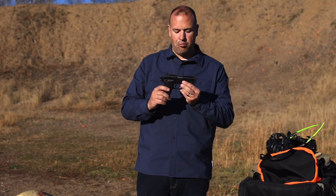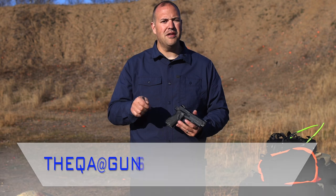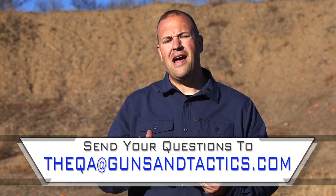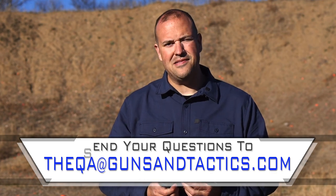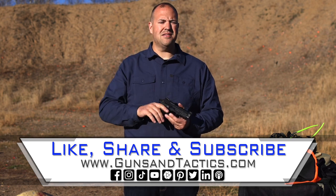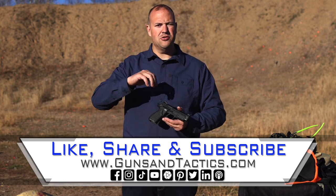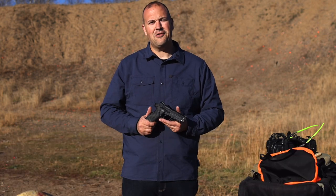That's going to do it for this first look and quick range trip with Lionheart Industries. If you guys have any questions about this or anything firearms related, drop a comment below or send us an email at qa@gunsandtactics.com. At the end of the month we have our monthly live stream where we answer your questions and give away prizes. If you like the content, please like, share, and subscribe, and hit that notification bell. You can also support the channel through our Patreon — thank you very much for watching and have a great day.